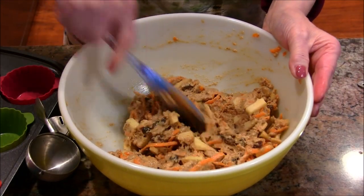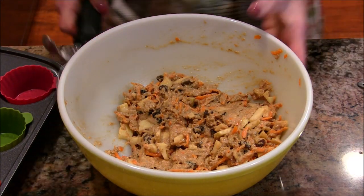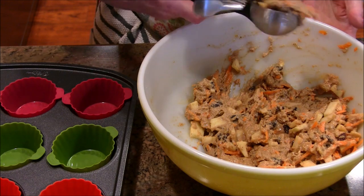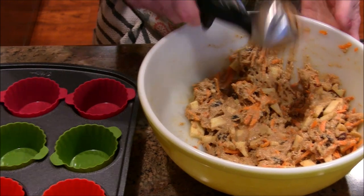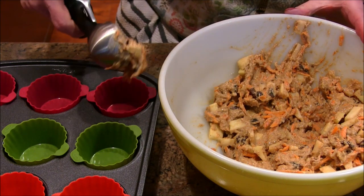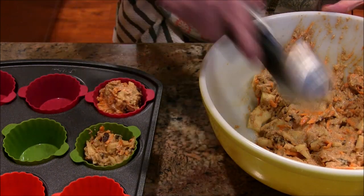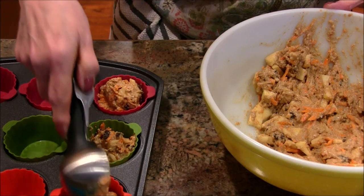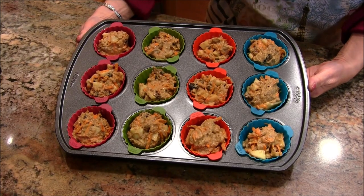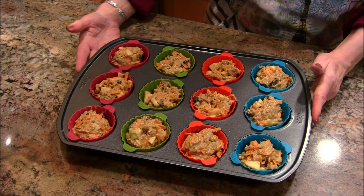Everything is now well incorporated and spread out throughout the batter. I'm going to bring in my handy new OXO scooper — it's just like an old-fashioned ice cream scoop, about a half cup. I'll put about half a scoop into each muffin cup; they should be about two-thirds full. It took exactly 12 muffin cups and there's nothing left in the bowl, so these are ready to go.